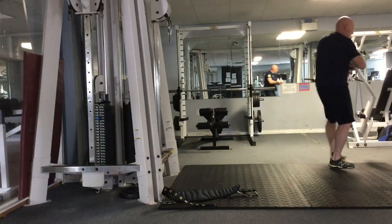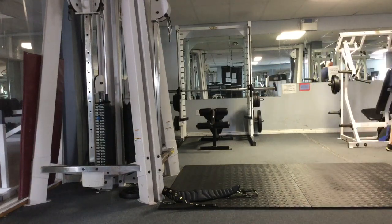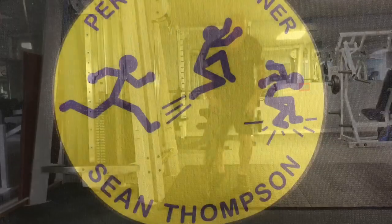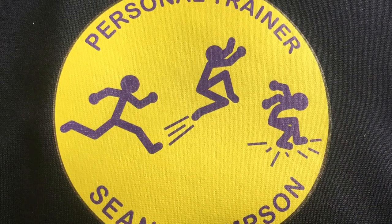As you can see, seconds to set up, seconds to take down. The attachment weighs 20 pounds. Thank you and have a great day.